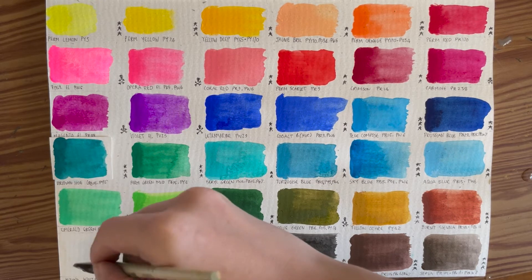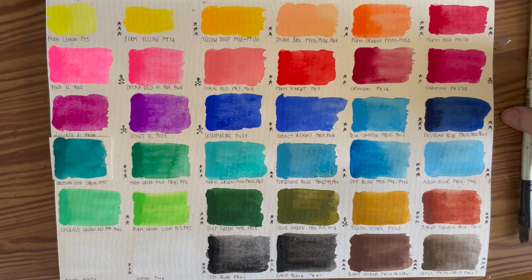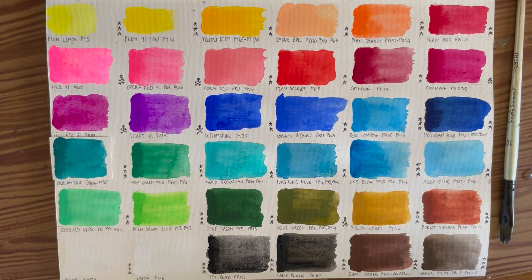So there we have it — those are the Turner Acryl Gouache colors. A beautiful array of colors; as you can see, if you put them down straight out of the tube they are incredibly opaque, and then you can wash them out with more water to make them more like watercolors. I am very satisfied with the variety of colors here — they're all very clear and bright and I can't wait to make something with them.